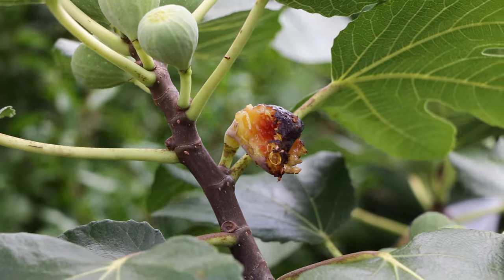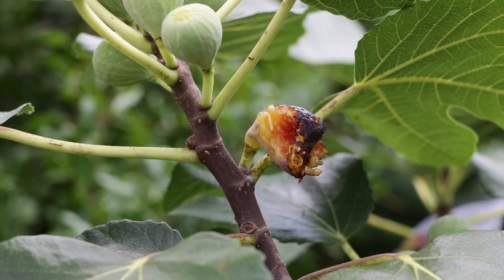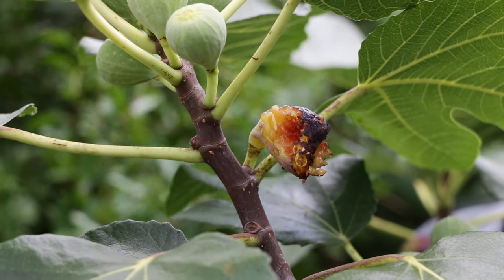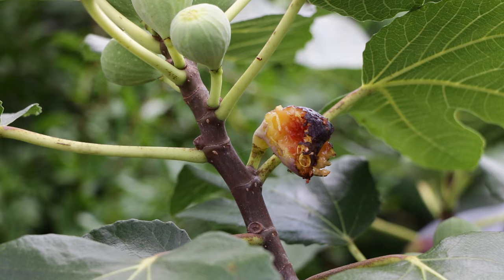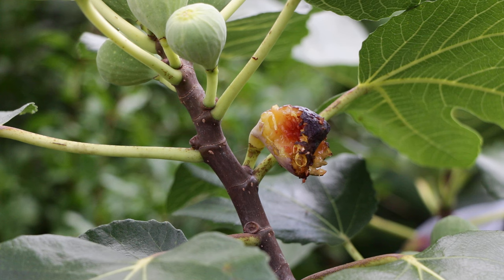All right, fig lovers, this is Ross the Fig Boss. Today's video, we're talking about protecting your fig harvest from squirrels and birds. No doubt, these are the two major animals or critters that you're going to see damage and attack your figs when they're ready to be harvested.